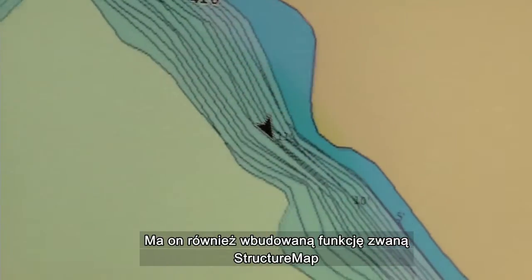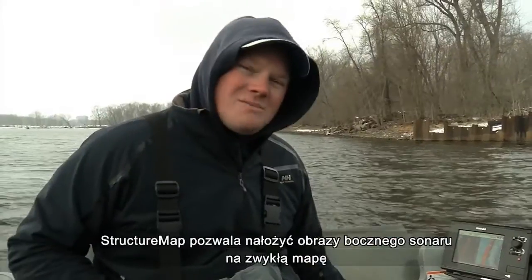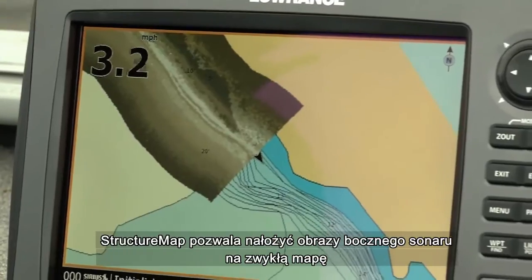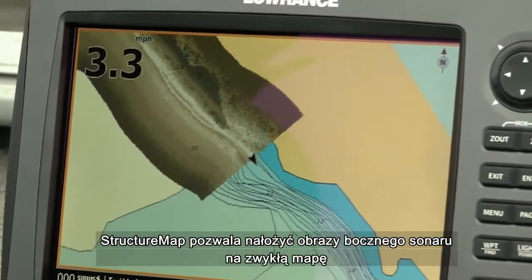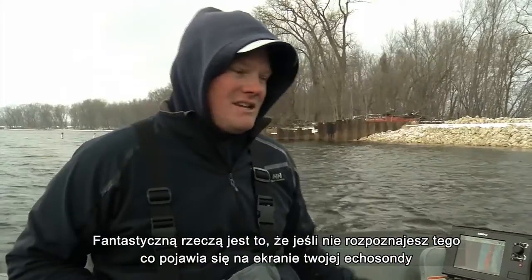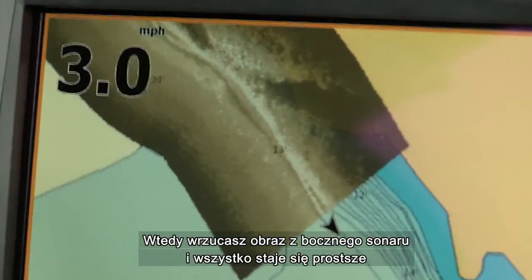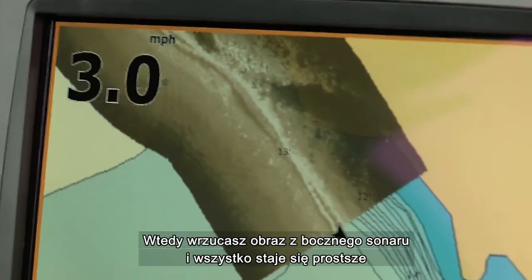It also has this feature built into it called Structure Map. What Structure Map does is it allows you to overlay your left-right image onto your map page. The cool part about that is if you don't understand what you're seeing on your sonar screen, when it lays out on your map page it comes to you right away.